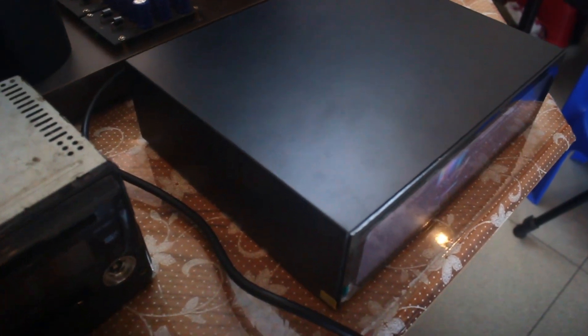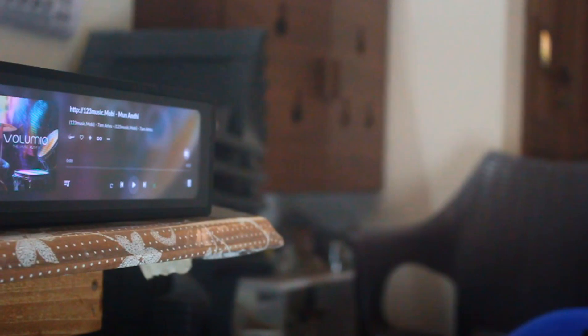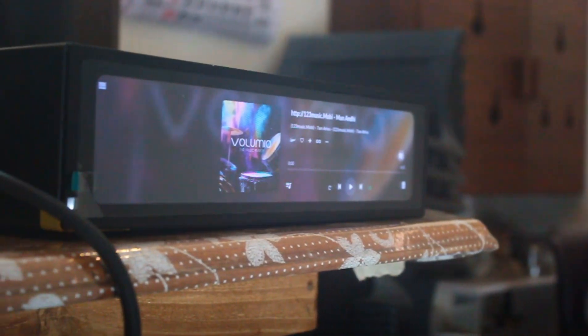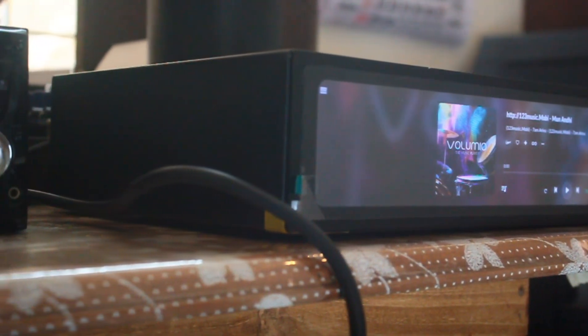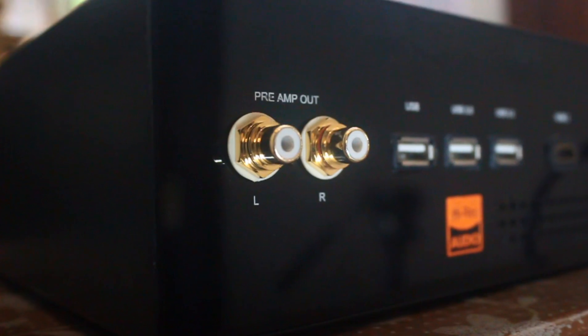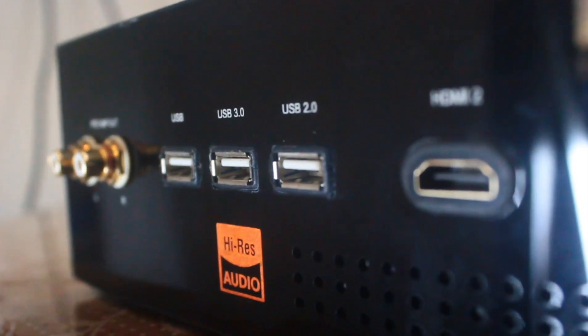It has a total weight of 3kg. The display should be handled very carefully while installing. The display is priced at 9,700 rupees in the Indian market. Software knowledge is required to build this player. Installing a VU meter will be very nice and beautiful. Output is configured on the backside — gold-plated RCA socket for left, right, and USB 1, USB 2, USB 3. The HDMI 2 and Ethernet ports are extended ports from the Raspberry Pi.